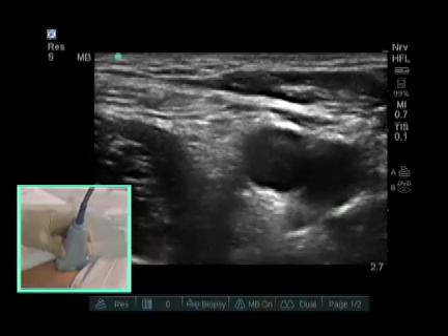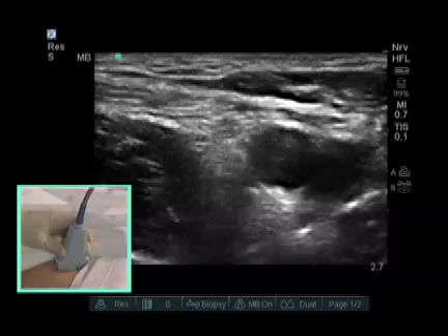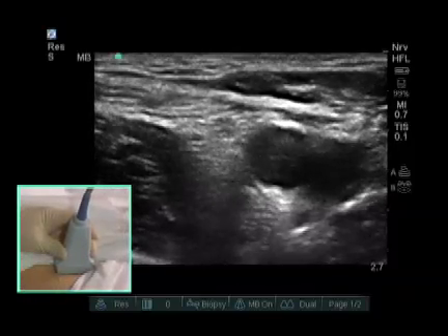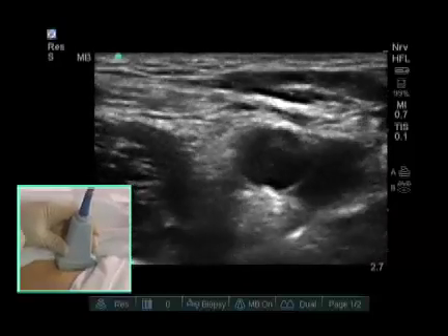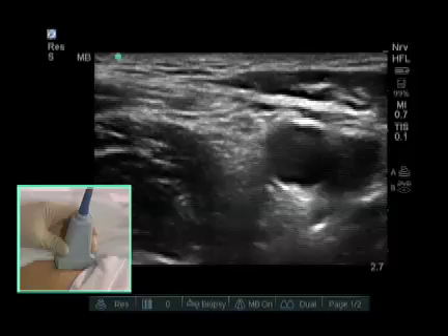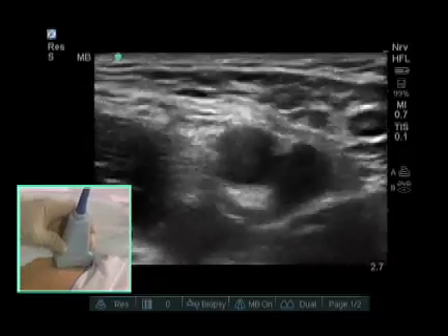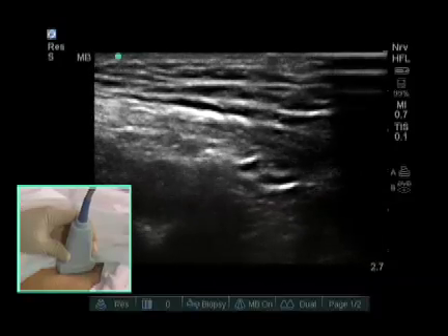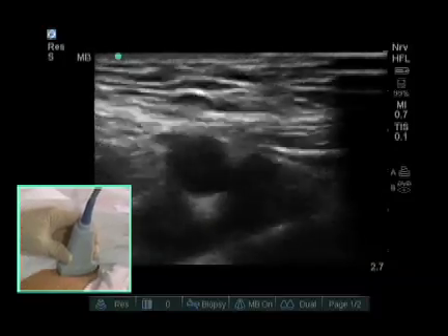As we move up and down the leg, there are some keys that will help you find the femoral nerve in all patients. You see the pulsating femoral artery, and medial to that, you see the femoral vein — the vein collapses with pressure. If the probe is placed too cranially, your femoral artery, vein, and nerve drop deep on the screen. If the femoral vein, artery, and nerve are too deep, you need to move the probe caudally.